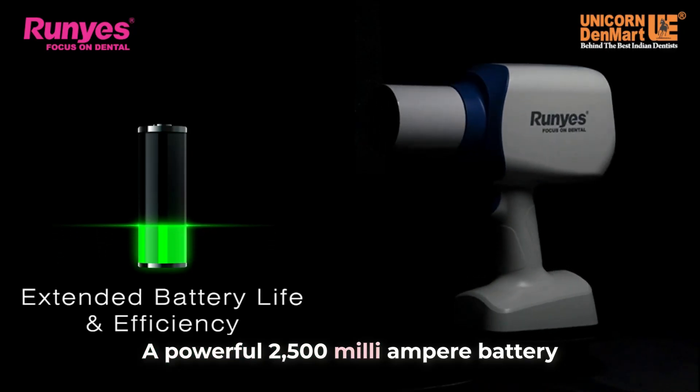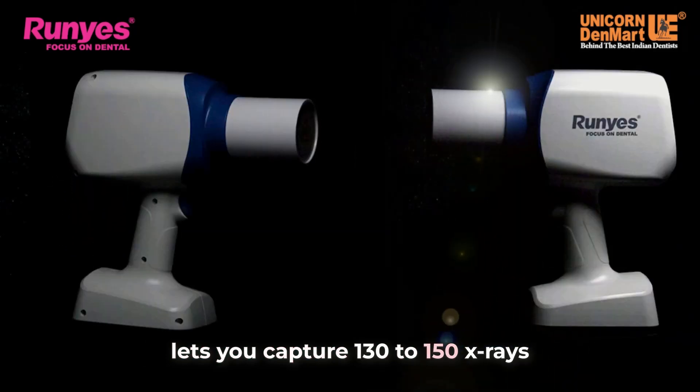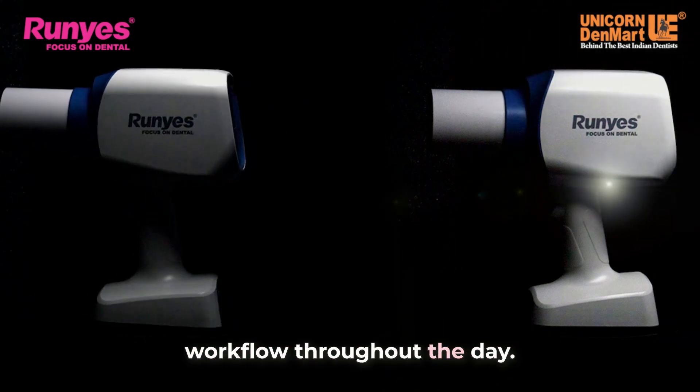A powerful 2,500 milliamp hour battery lets you capture 130 to 150 x-rays on a single charge, ensuring uninterrupted workflow throughout the day.